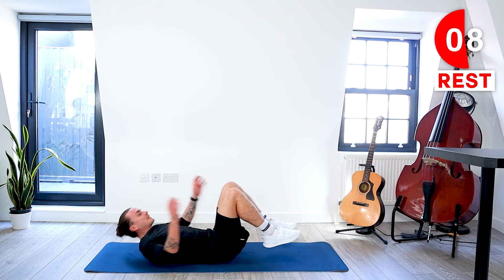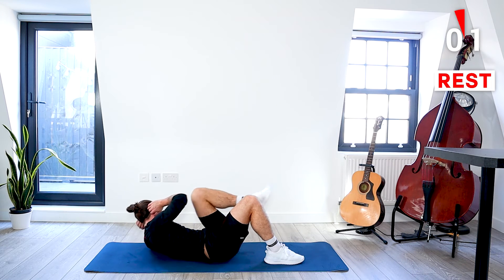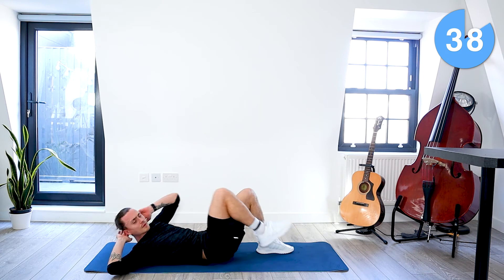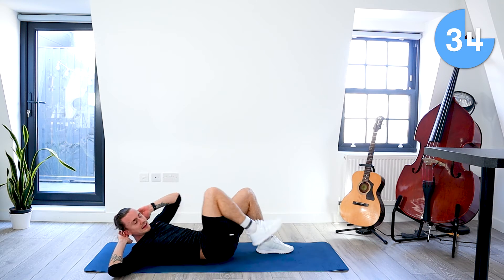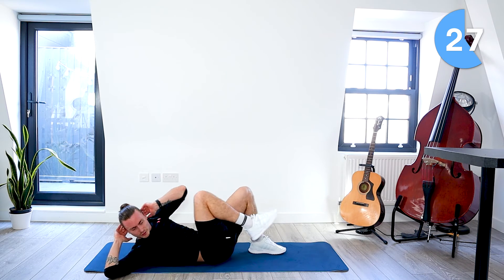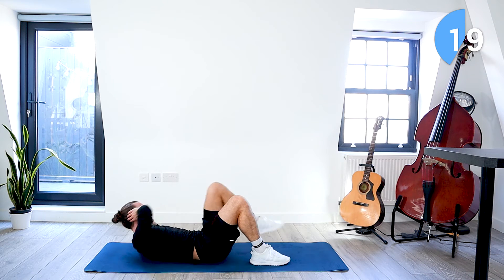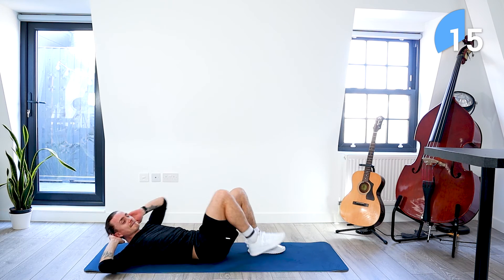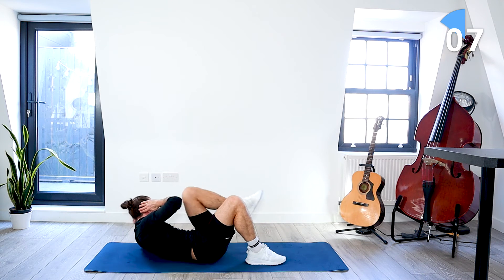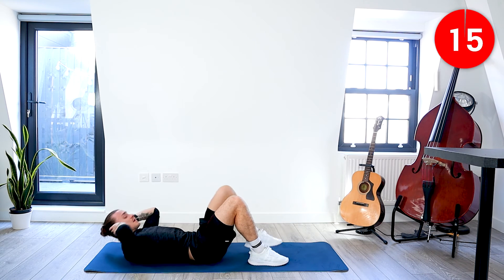We've got bicycle crunches again — onto our back, feet planted, touch opposite knee to opposite elbow. I'm just raising that knee, touching opposite knee to opposite elbow, making sure I'm twisting my torso up and towards that knee. My lower back is flat on the ground. 15 seconds left. Take a rest.